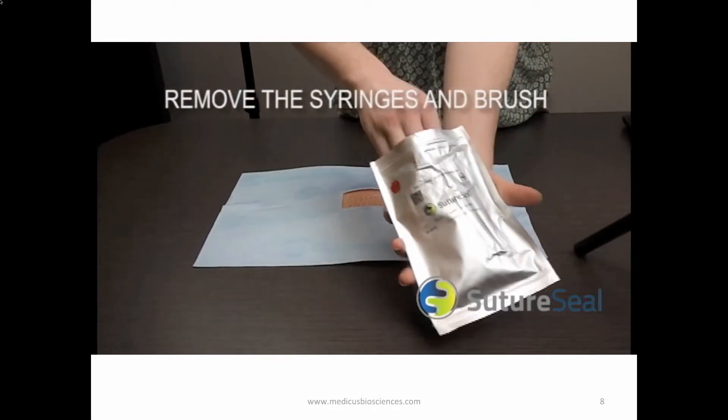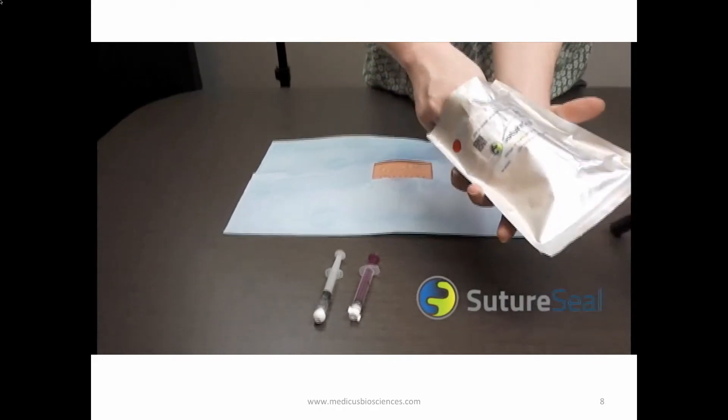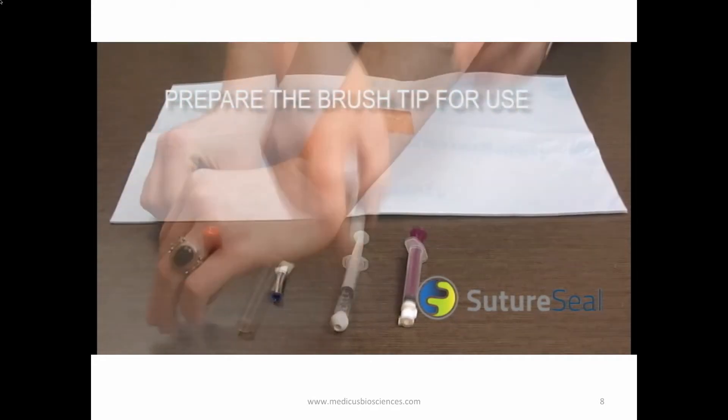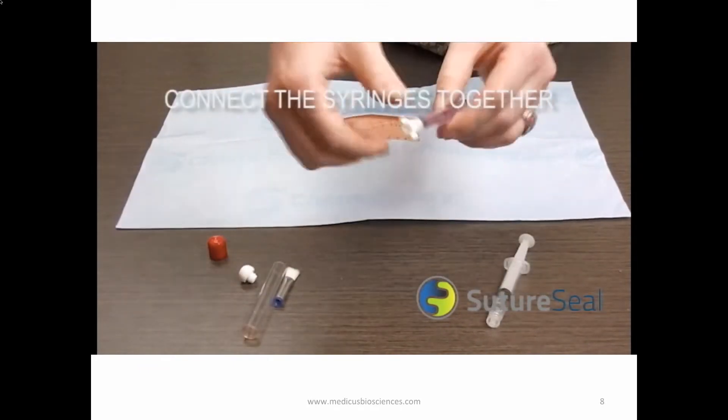Open the foil pouch and remove the two syringes and the application brush tip. Remove the sterile application brush from the brush case and have it ready for use. Remove the caps from the two syringes and connect them together.